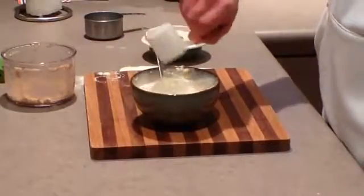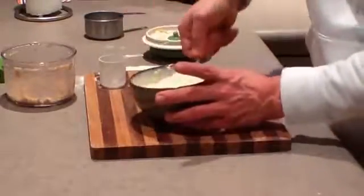Next, drop in one scoop of the vanilla UMP. Start to mix that in — it's going to become really, really creamy.